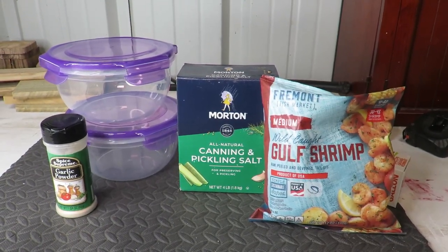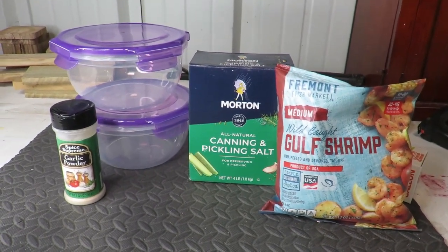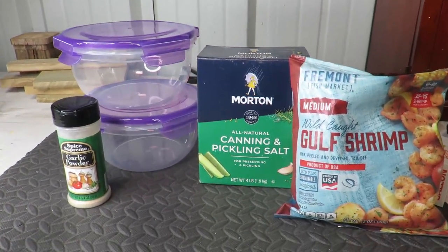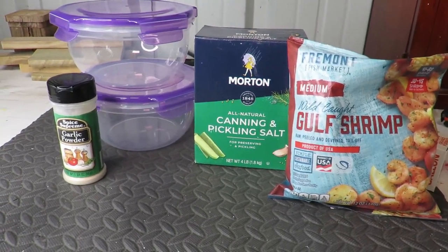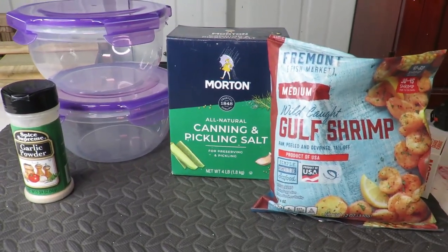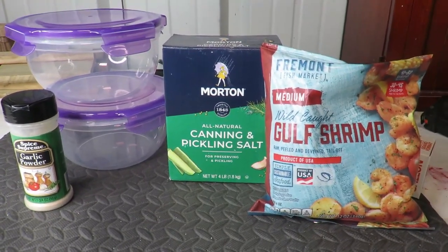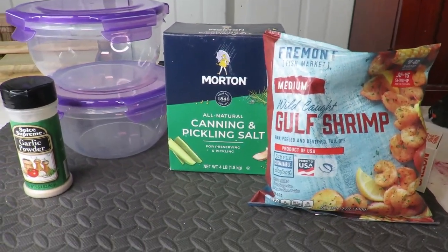We're going to make us some salted shrimp, and I'm making it for some catfish bait. I use shrimp all the time and I know shrimp is a very good catfish bait. So we're going to use the salted method to toughen it up so it stays on the hook a little bit better. And I'll show you how you can do this.